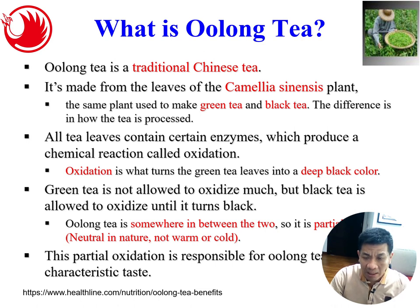There are many types of tea in the market and many classifications. Let me share the differences. First, let me talk about oolong tea. Oolong tea is a traditional Chinese tea — you may have heard of 'unong cha.' It's made from the leaf of the Camellia sinensis plant, which is the botanical name for the tea plant. This plant is used to make green tea, black tea, and oolong tea — the difference is how the tea is processed.